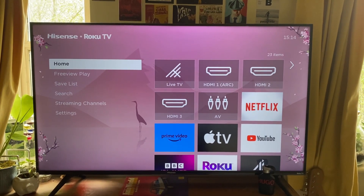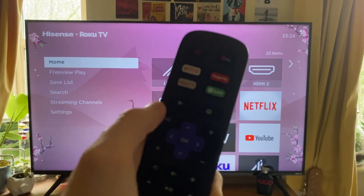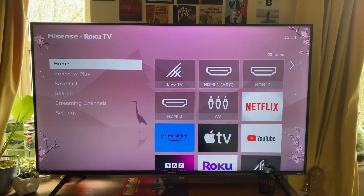The first thing you need to do is come to the home page. To do that, go onto your remote and tap on the home button near the top of the remote. Tap there and you'll be taken to the home screen.